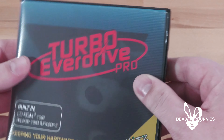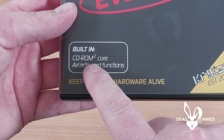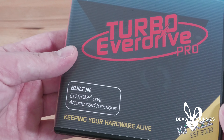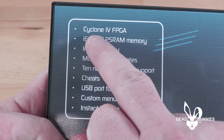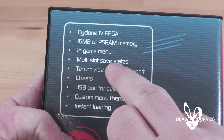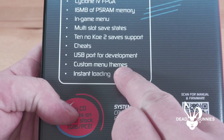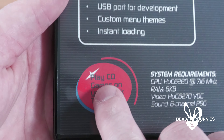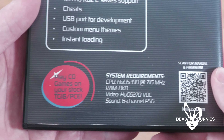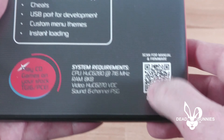Here's the game case from Krix. We've got the title on the front here, Turbo Everdrive Pro. Down the bottom left-hand corner we've got CD-ROM 2 Core, Arcade Card Functions, Keeping Your Hardware Alive, Krix Established 2009. We've got a wraparound cover. Around the back we've got Cyclone 4 FPGA, 16MB of PS RAM memory, in-game menu, multi-slot save states, No-Code 2 save support, cheats, USB port for development, custom menu themes, and instant loading. There's a QR code you can scan for the manual and the firmware download — pretty slick.